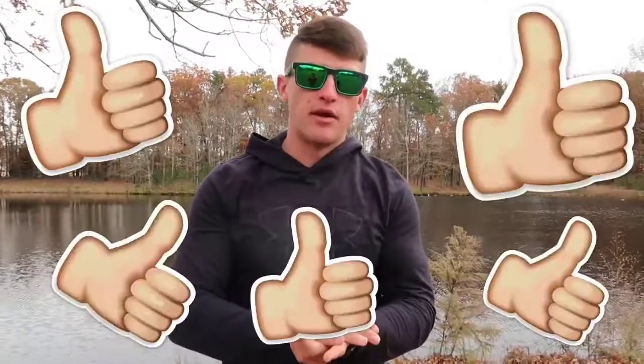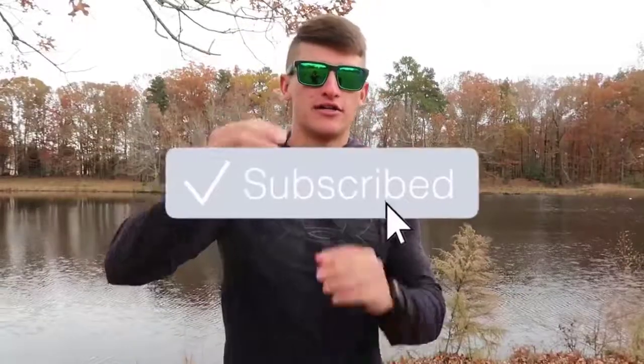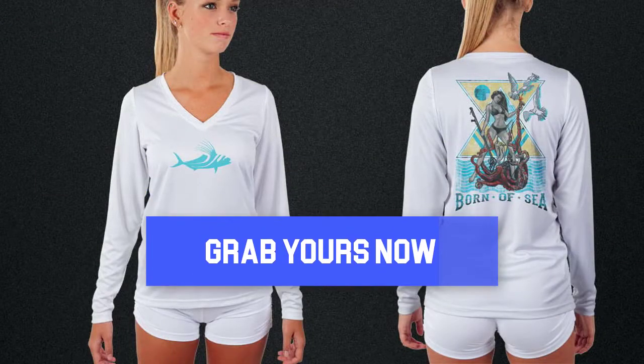That is going to conclude this video, but before you leave, please leave a comment below on what how-to-fish video you guys would like to see next. These videos have been doing really well — anywhere between 15,000 to 20,000 views. Be sure to pepper that like button if you got some value out of this video. If you're new to the channel, I'm Noah — be sure to press that subscribe button and also press the little notification bell next to it so it sends you post notifications. Thank you guys so much for the support, I'll catch you in the next video.